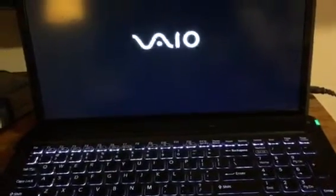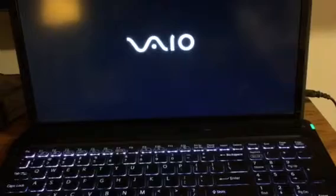This is my Sony VAIO VPCF 226 FM. It's got an i7 mobile processor at 2.0 gigahertz, 16 gigabytes of RAM, and a 600 gigabyte solid-state drive.